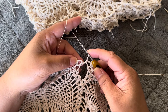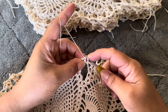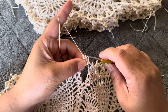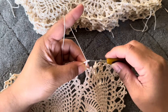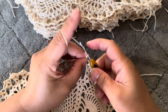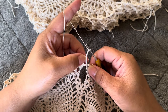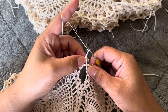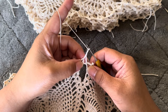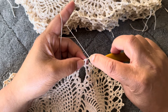Insert hook into this space, pull up thread, then thread over hook, draw two loops, and draw two loops — that's the double crochet. Now we are going to make a chain three: one, two, three. On top of the double crochet we have the front and the back, and in between the front and back we are going to insert the hook there on top of the double crochet.